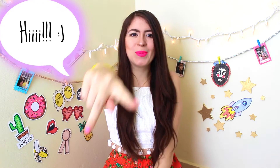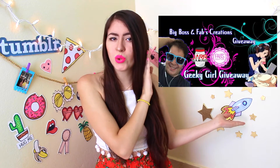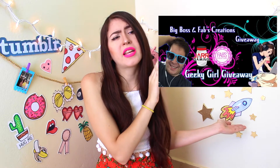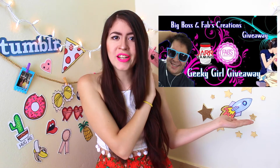Hello my beauties and welcome to my YouTube channel. My name is Bat Viola but you can call me Bat. I'm doing a collab with Fionn and he is also doing a giveaway for gamer girls because he is a gaming YouTuber, so don't forget to check him out. And today I will be giving away some awesome prizes.